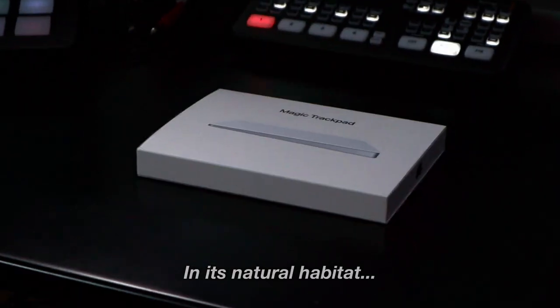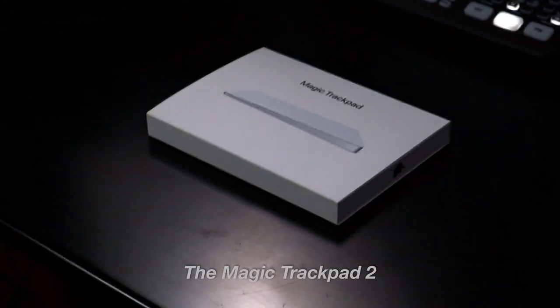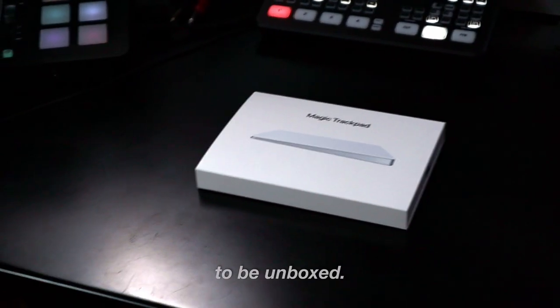In its natural habitat, there sits the Magic Trackpad 2. Look at it — it needs to be unboxed. Today we're going to talk about the Magic Trackpad 2, the second version. Here's a quick unboxing and montage if you're into that kind of thing.